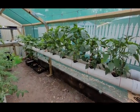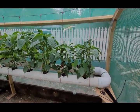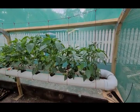I've never seen plants grow this fast before. These are only five weeks, two days old since seedlings.